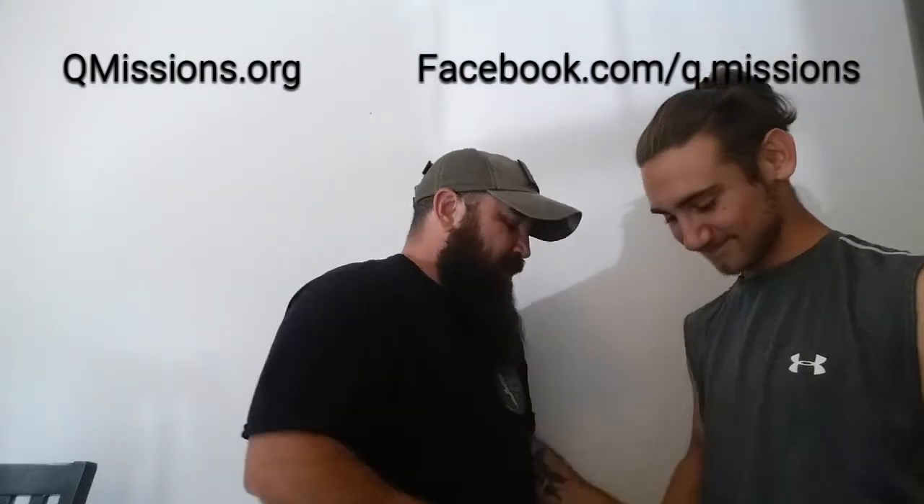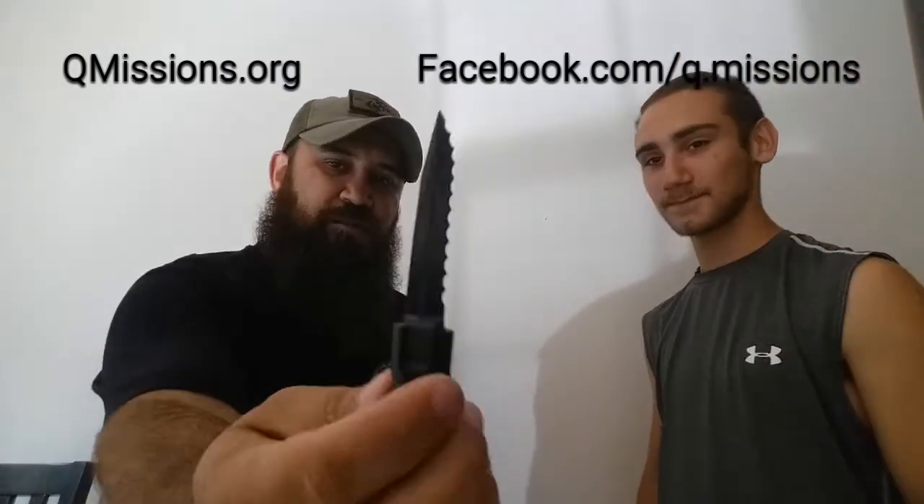Anywhere in close you can use that joint manipulation and things like that. Now we're going to go to a little bit more advanced. Like I said, this is only for a life-or-death situation where you're going to use this one right here — which is the blade.